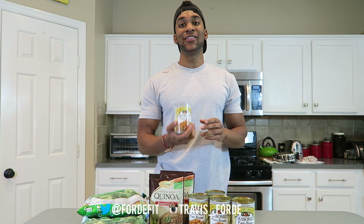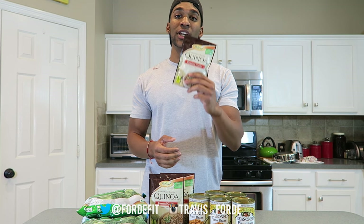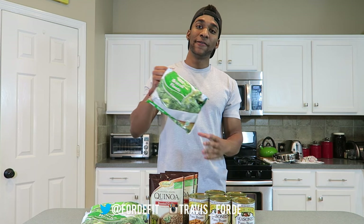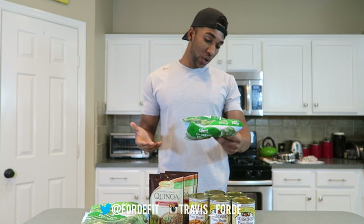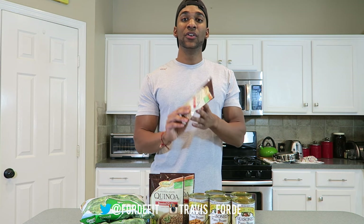I wanted the protein content in this entire meal to be relatively high. So I picked beans with the highest protein content I could find — these are seasoned pinto beans with 10 grams of protein per serving. I didn't just want to go with conventional rice, so my choice came down to quinoa and farro. I chose quinoa, which has 6 grams of protein per serving. And you guys know me and my broccoli — I picked up my favorite steamables, which have 3 grams of protein per serving. The beans are pre-cooked so you can eat them straight out of the can with no cooking process.